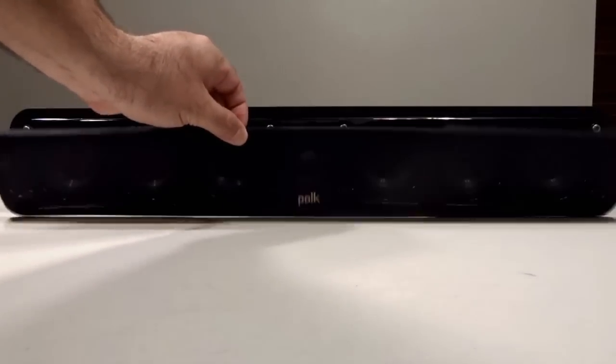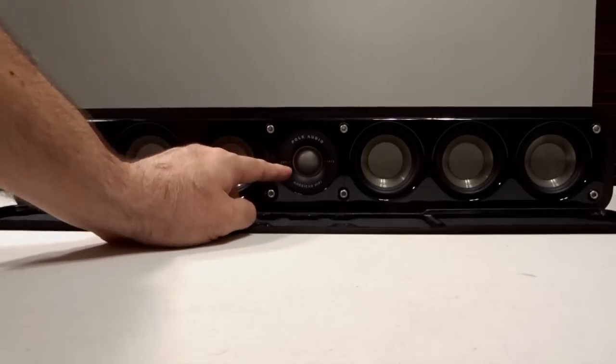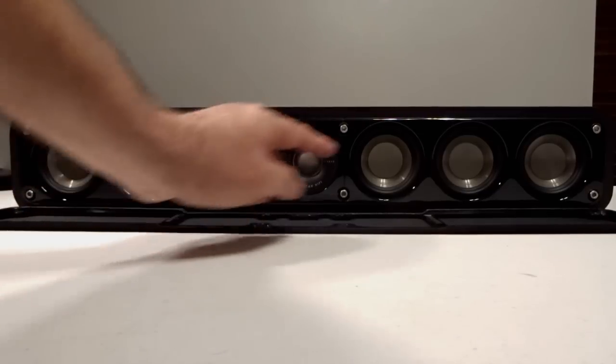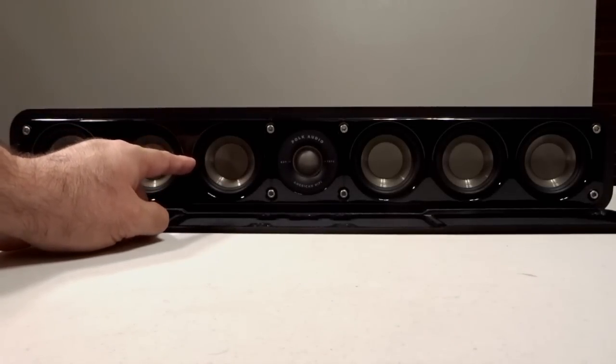The grill comes off very easily as it's held in place magnetically, and you get a good look at the one-inch Terylene high-res dome tweeter. It has six three-inch dynamic balance mica-reinforced polypropylene drivers.